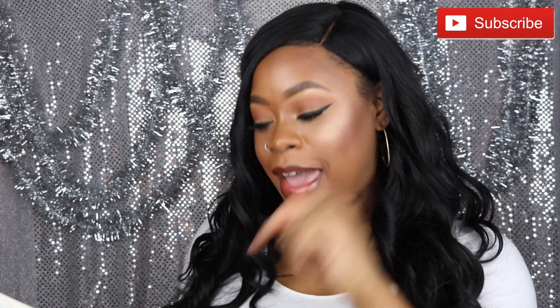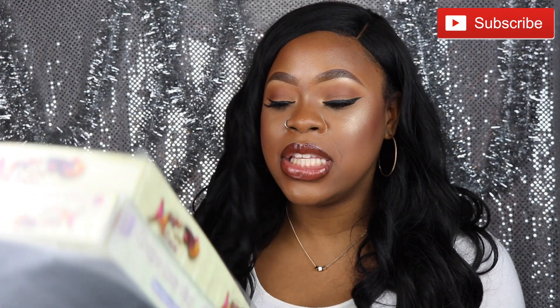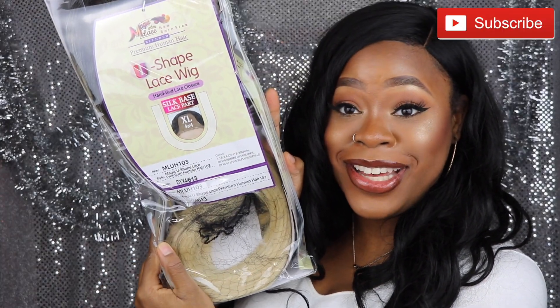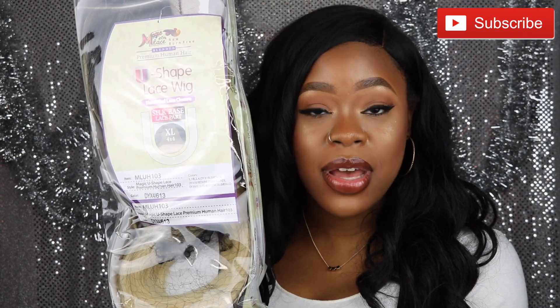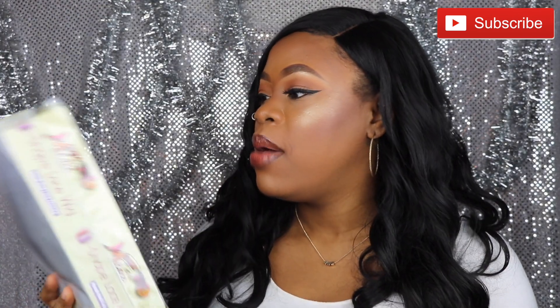This is a Newborn Free lace wig. The style is the Magic U-Shape Lace Premium Human Hair 103 wig and the color is DYX4/613. It looks pretty darn blonde, so I'm excited for this blondness. From what I can tell, it's a blonde color I've never experienced before. The top looks to be black and then it fades into the blonde — so it's an ombre effect wig. We're just gonna go ahead and crack this baby open and get to trying it on so we can get some review stats.